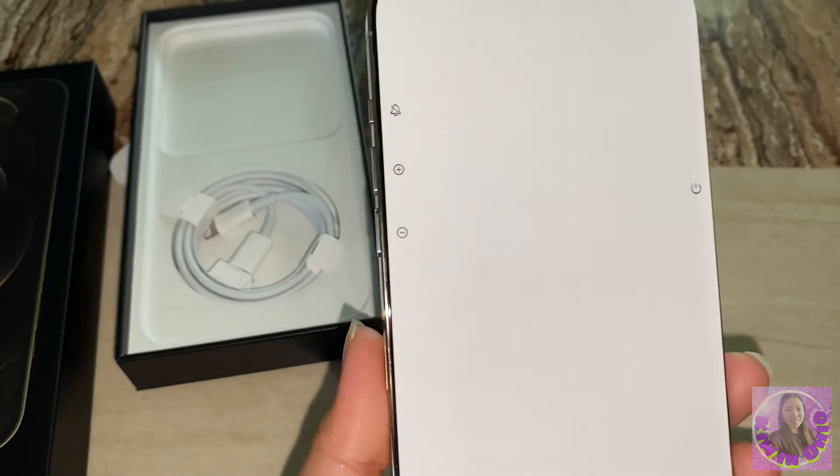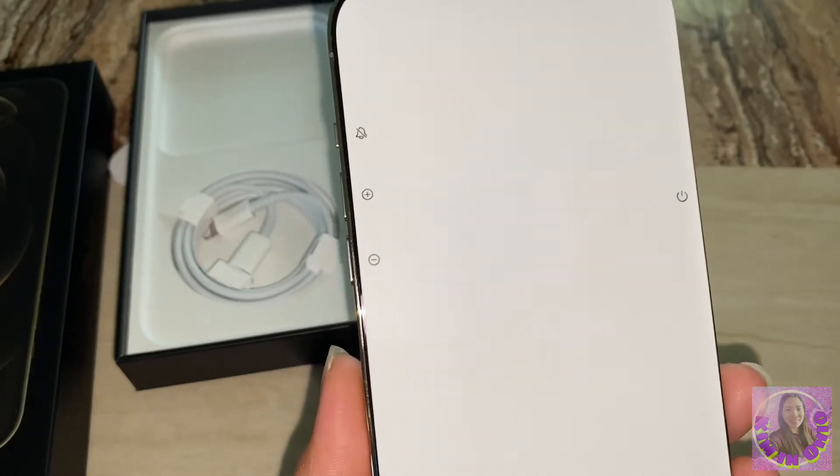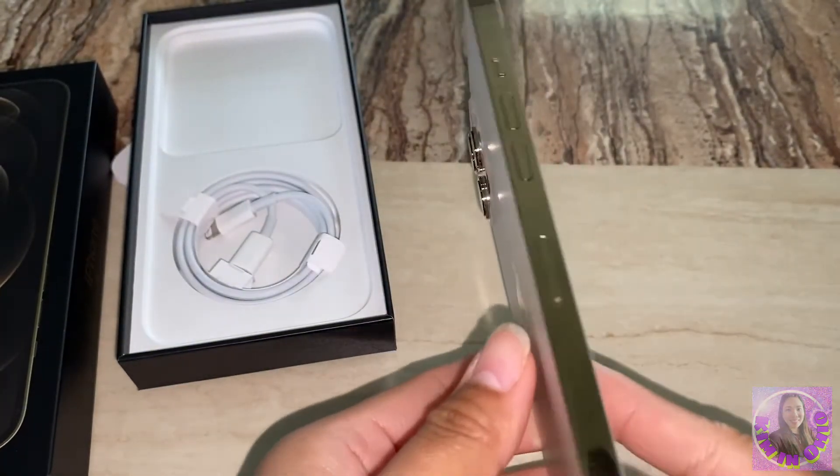So the iPhone 12 Pro Max comes in four or five colors: silver, graphite, gold, and pacific blue. They have only four, and this one is gold.